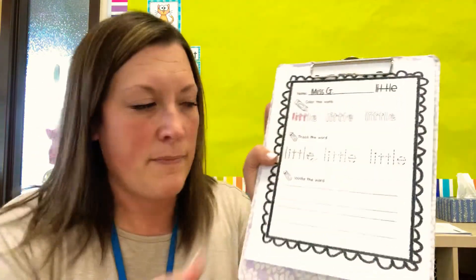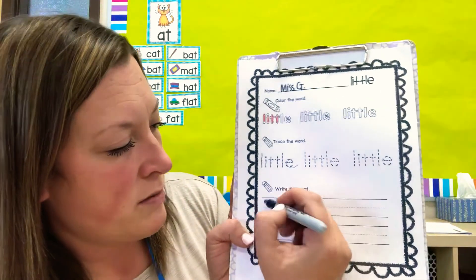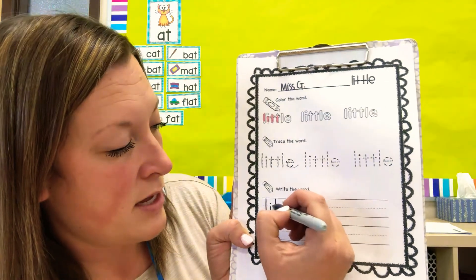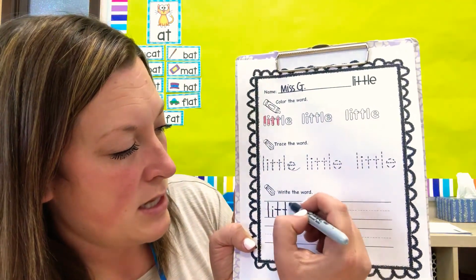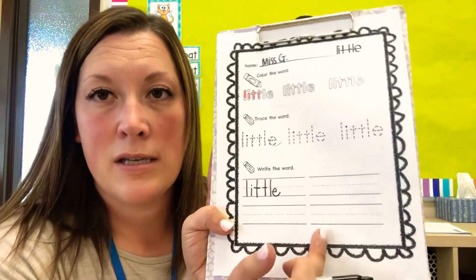I'm going to use my marker so you can see. Now you might not know how to spell the word little, so you just look right up here and copy the word, the letters — L-I-T-T-L-E. Do your neatest handwriting you can do and write it four times. Okay, that's the first one, the sight word little.